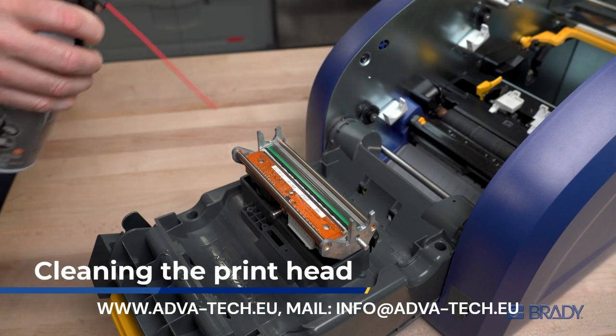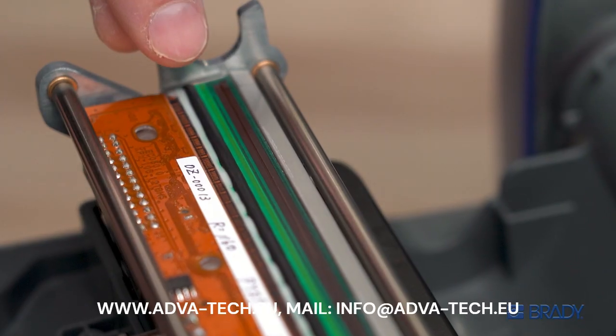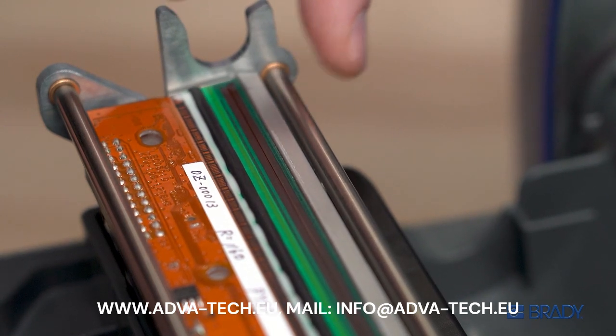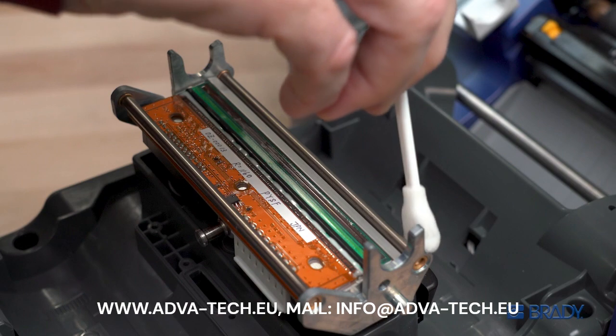To clean the printhead, first blow with compressed air to clear any loose debris. Using a new swab, clean the printhead from the green edge to the silver roller. Firmly wipe across the printhead until it's free of residue or adhesive buildup.